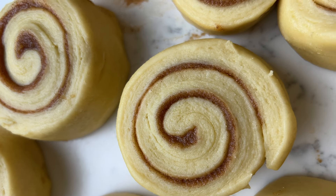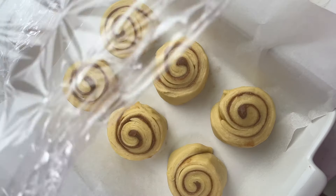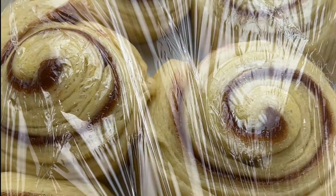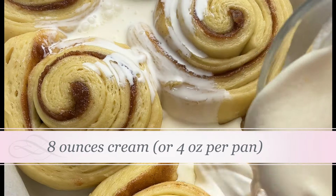Look how pretty these are — and these are going to double in size once again. Put them in your pan. I use two pans; you can put 12 or 6, whatever your pan can hold. Cover with plastic wrap and let them proof for another 90 minutes. Look how fluffy! You see all those bubbles in the swirl? That's from the proofing.